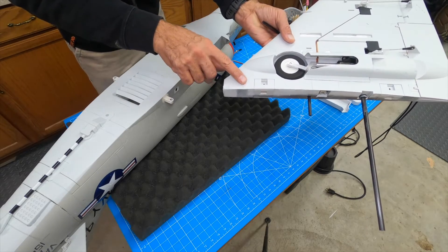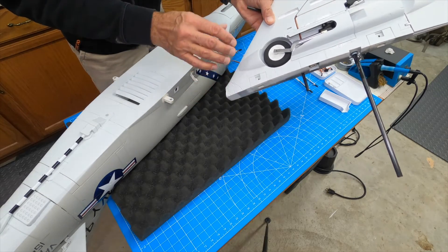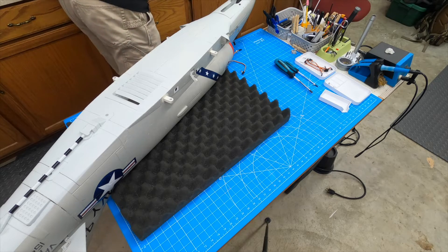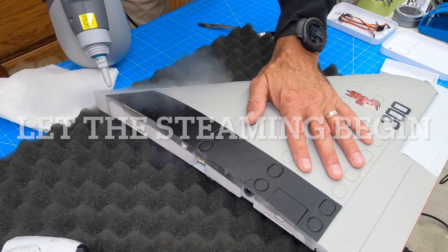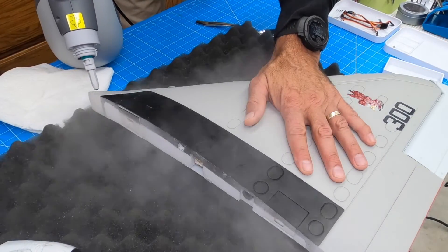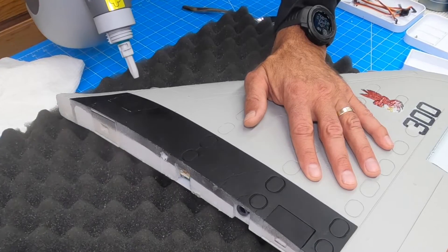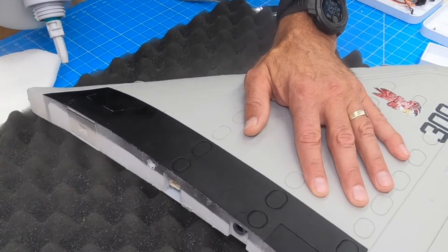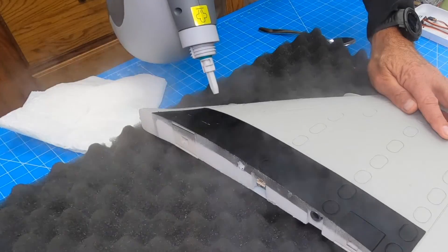I'm going to go through with the steamer and steam this. This wing looks pretty good; the other wing's a little more damaged, so I'm just going to clean them up and get them as straight as possible. Let's see what we can do about this wing — pretty rough shape. We'll see if we can get this foam to re-expand a little bit. Going over it and letting it rest seems to iron out some of the wrinkles, but where it's really compressed, we're not going to have as much success.